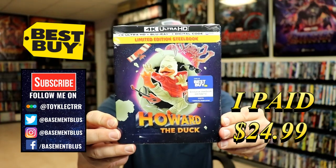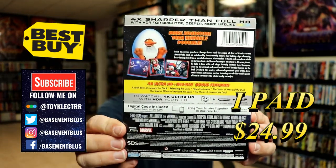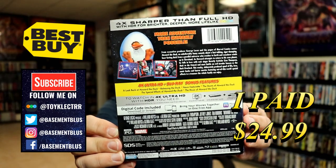Here's the front of the Steelbook. And here's the back. Now if you'd like to check out these bonus features, you can go ahead and pause and do so. I'm going to go ahead and remove this from the wrapper and we can take a closer look at this Steelbook.